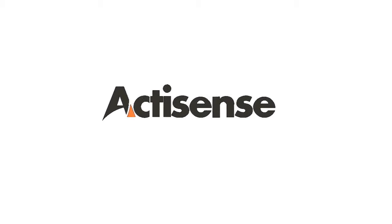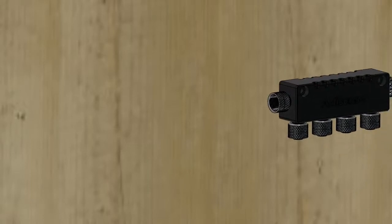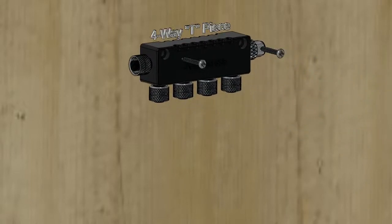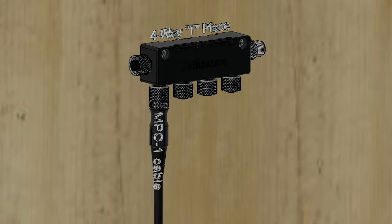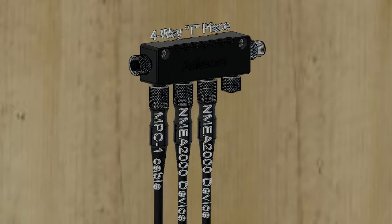Hi, Danny Thrasher here from Active Research with video 5 in the A2K K1 connector range from ActiSense. Today we are looking at the A2K RSK, or the Rib Starter Kit. The equivalent of 4 T-pieces in a single case provides a significant time and space saving, with no more connecting multiple T-pieces together.